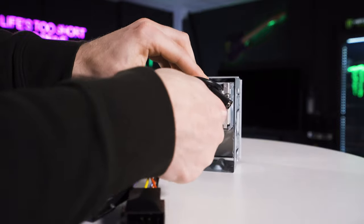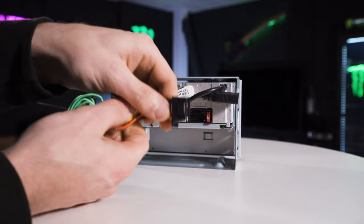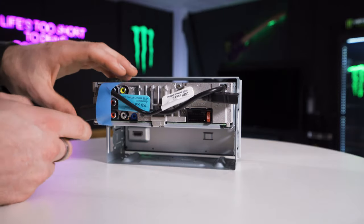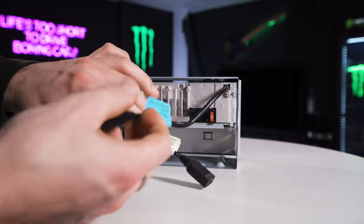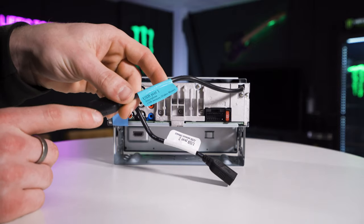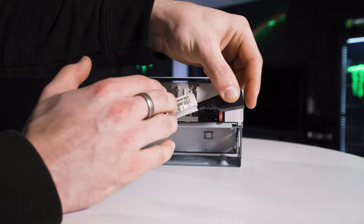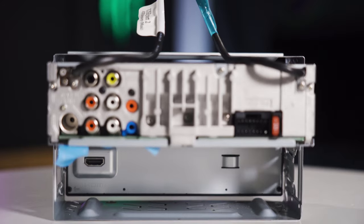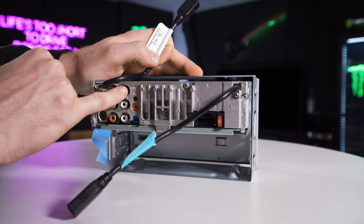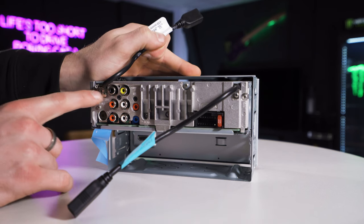Now I'm going to show you the back of the unit and all the connections. We have the ISO connection — ISO speaker and ISO power — and then the main connection for the stereo. The two USB ports are taped to the back of the unit. USB one is for your smartphone connection — CarPlay, Android Auto — and will also play music via USB. USB port two is purely for USB music, so MP3, MP4 files. On the left-hand side we have a DIN connection for your FM and AM aerial.